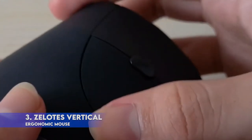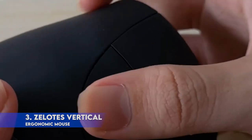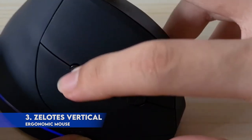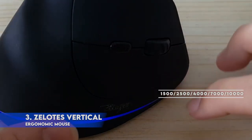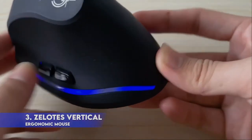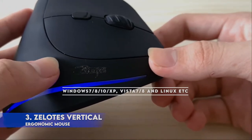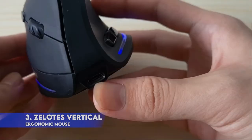Operated by the thumb, it is more convenient than the keyboard. The vertical design provides better support for your forearm, minimizing wrist pain that can come from twisting. Higher sensitivity than standard optical mice for smooth and precise tracking on a wide range of surfaces. 5 adjustable DPI values: simply press the DPI button to select among 1500 / 2500 / 4000 / 7000 / 10000. Next and previous buttons provide convenience when web page browsing. The superior choice for internet surfers, gamers, and people who work at length at the computer. Wide compatibility: Windows 7 / 8 / 10 / XP, Vista, and Linux, fits for desktop, laptop, PC, and other devices.